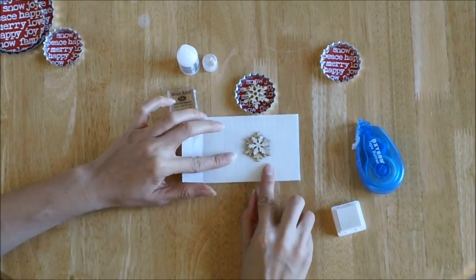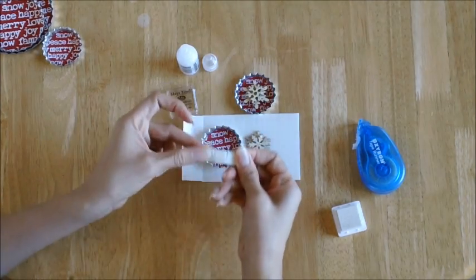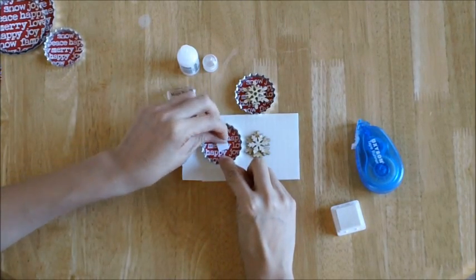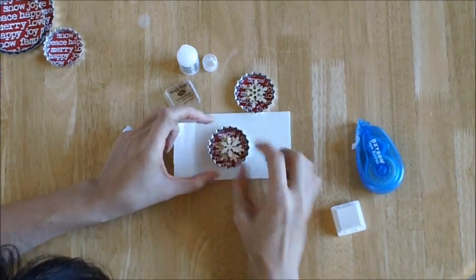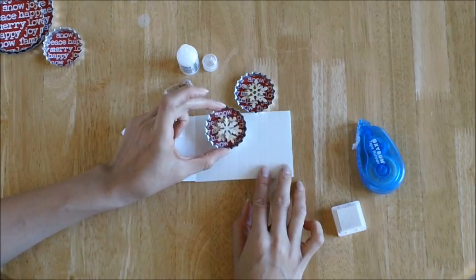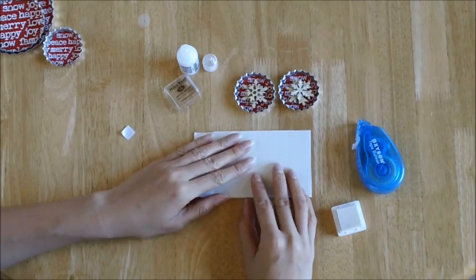Now you can either let it dry, or if you're careful, go ahead and finish off your snowflake by getting some foam dots, putting one piece right in the center of your two inch bottle cap, and carefully lifting your snowflake that has the glitter glue on and setting it in there. You can let it dry like that, or give it an hour or two, and you'll have a finished two inch bottle cap snowflake.